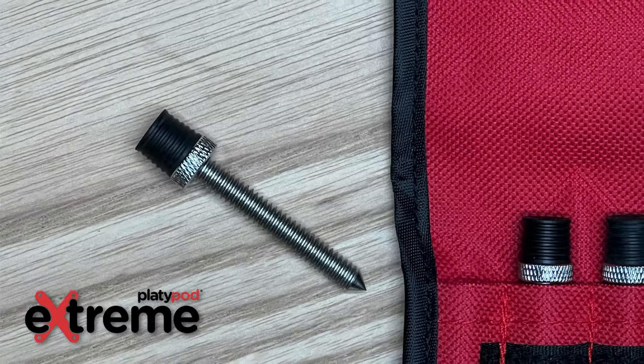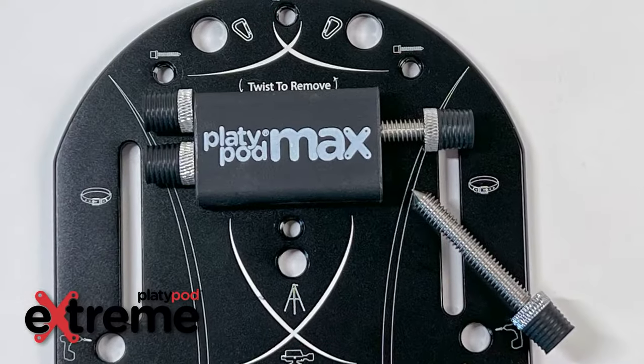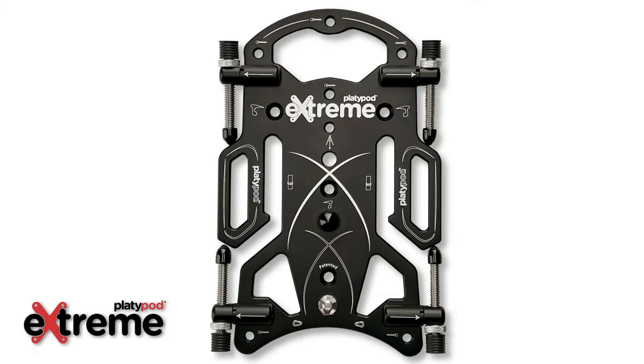Platypods have always come with four spiked and rubber feet. Some come in a pouch, some are in a plate-mounted box, but with the new Platypod Xtreme, those same spiked and rubber feet come pre-mounted in four spring-loaded hinges around the plate.